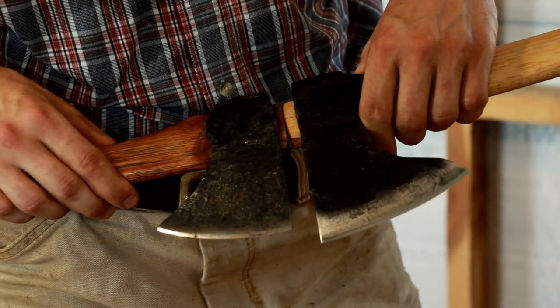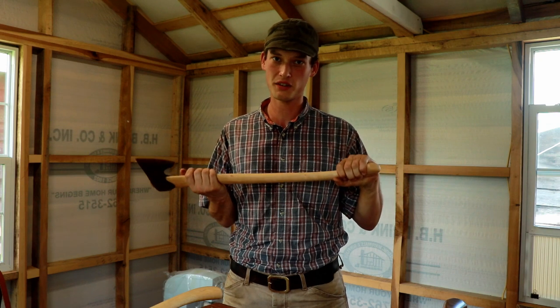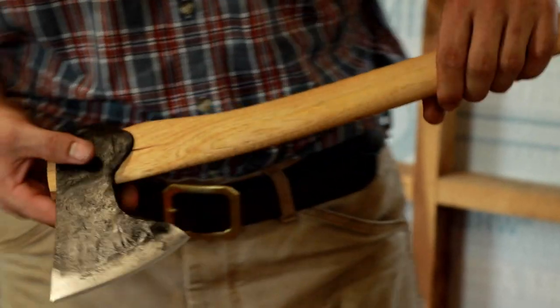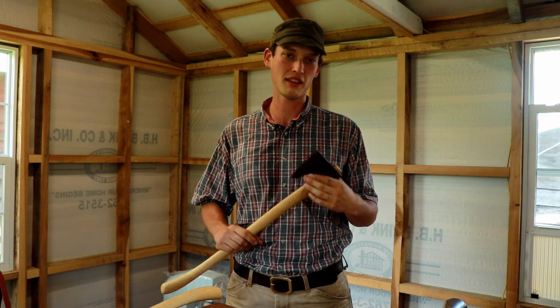On these new axes, one thing I've tried to work on improving is the grip — got a little bit better grip. I've also been working on improving the overall forging and getting everything a lot cleaner than I used to make them originally.